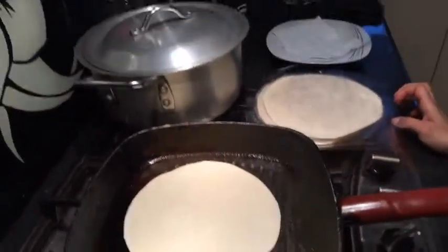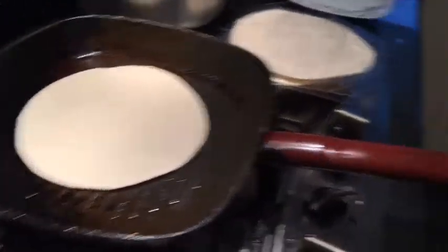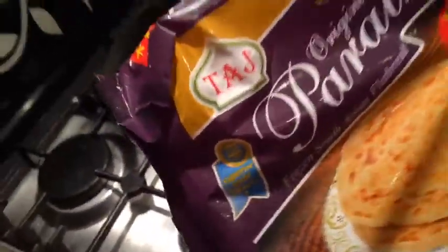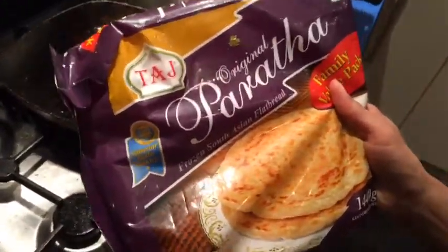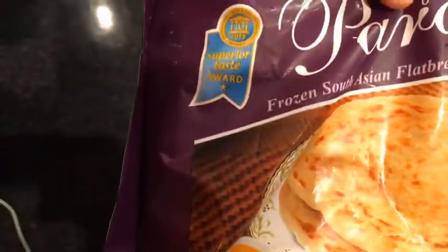These are already the frozen ones, so they're not the Shana burratas. If you get out, you can have a look — or the Taj. Taj original burratas. So they're South Asian flatbread. It's a family value pack, so it's definitely valued. We got an award in 2013 — I need to put that in the video.